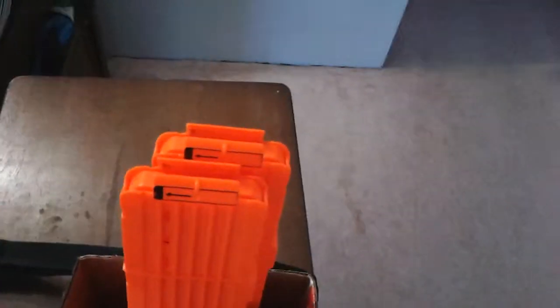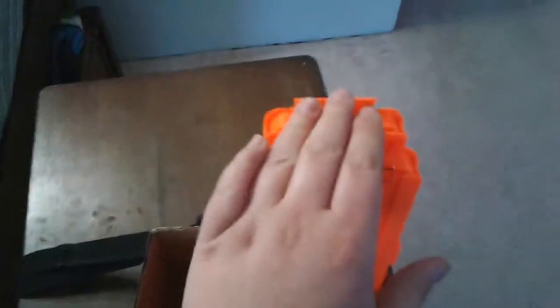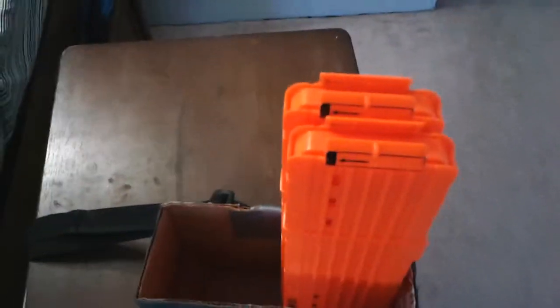I can easily just slide that back and forth and adjust it to my needs. This holds two magazines — these came with my Stampede, but I'll show that in another video. It holds them very nicely, actually very very tight. I can fit six 18-round stick mags, or pretty much any Nerf mag that I have.